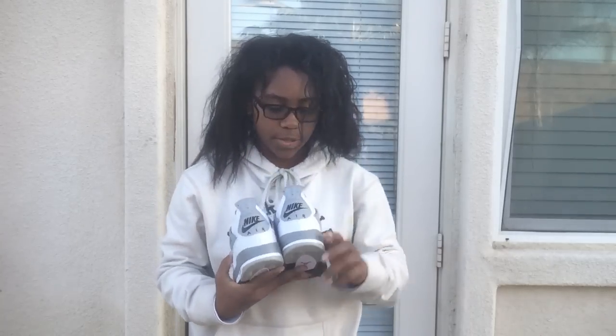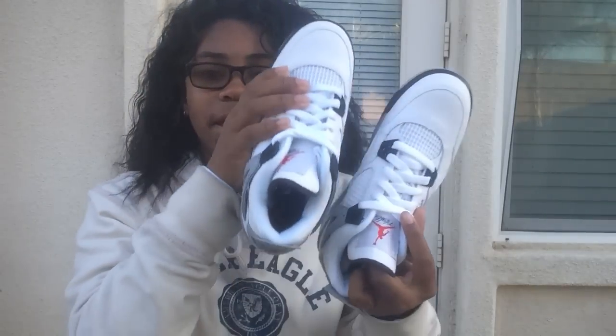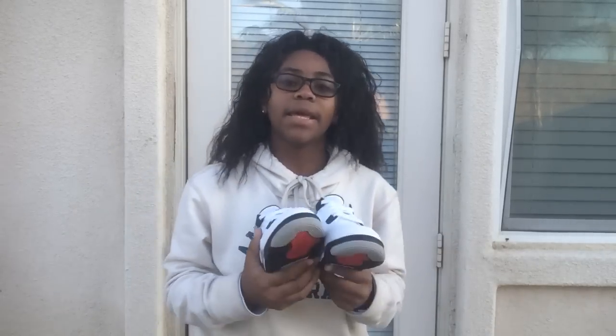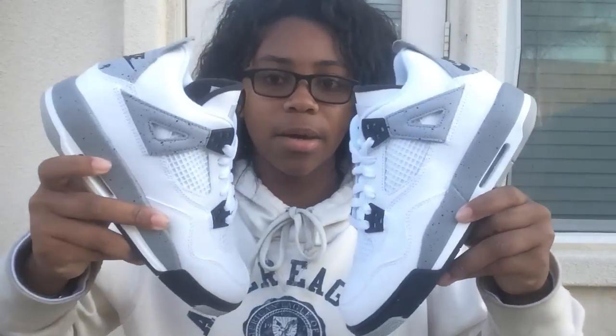They did us dirty on this pair because it doesn't have the Nike Air right here on the tongue, and it doesn't have the Nike Air on the inside either. They did us very dirty with these shoes — super wrong. Because I know with the Maroon Sixes I have, they have the Nike Air on the inside, and I don't understand why they don't have it on this shoe. Nonetheless, I am glad to have them.